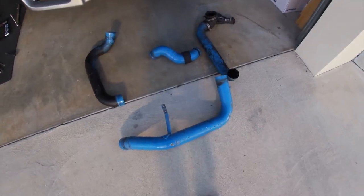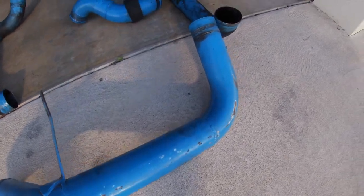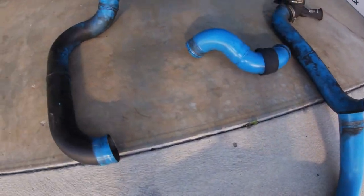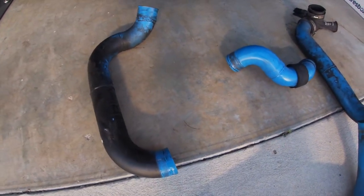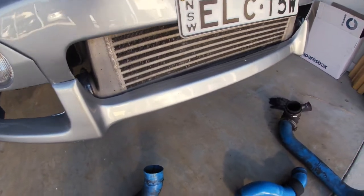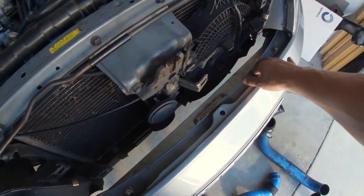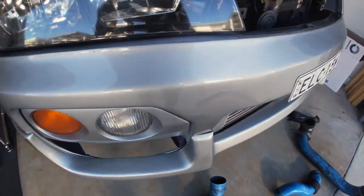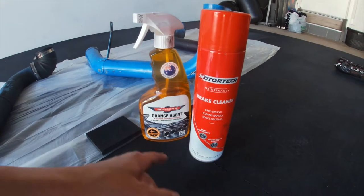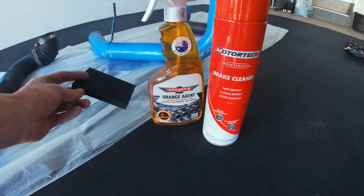So we've managed to get the intercooler piping off. I'll call this thing Pete Murray because it's seen better days, so I'm going to get that all prepped for paint. The other thing I'm going to do is probably remount this intercooler — looks as though they've mounted it on the crash bar, just causing a bit of a fitment issue with the front bar. So I've got some brake cleaner, some of Bowden's orange agent and a scuff pad.